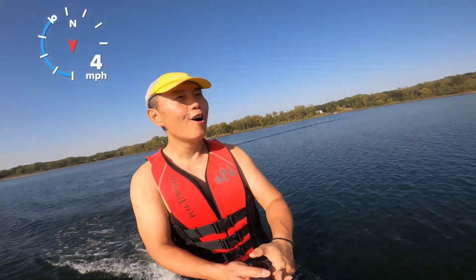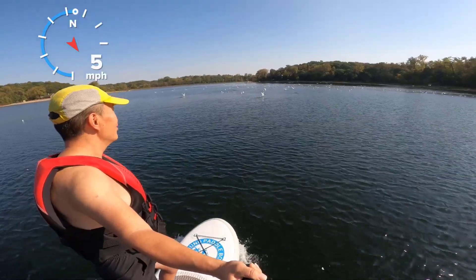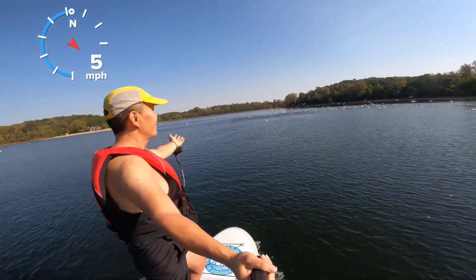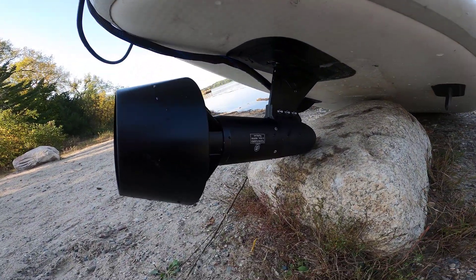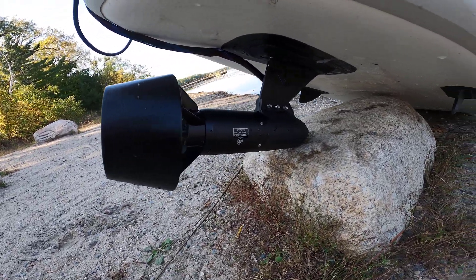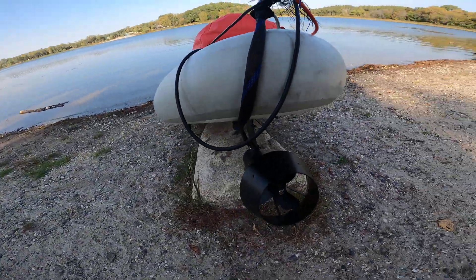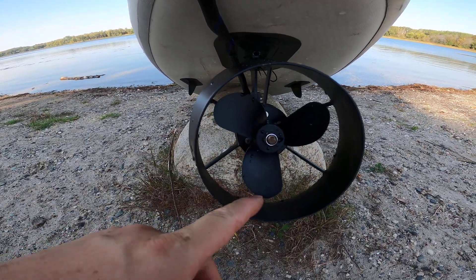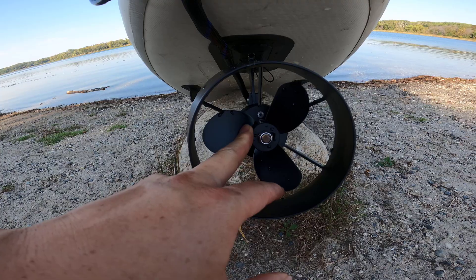Look at this — this is how it looks mounted under the bottom of the board. At the end of the test, it's pretty slow. The problem is I believe the propeller is too small. This is only 120mm diameter for the propeller. You can see the distance between the propeller and the propeller guard — there is much more room to fit a bigger propeller with this propeller guard.